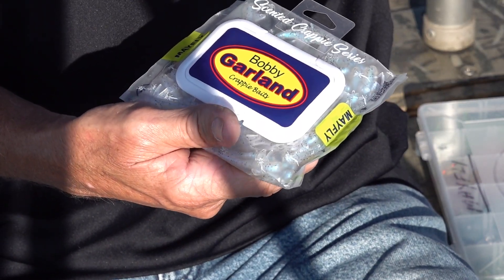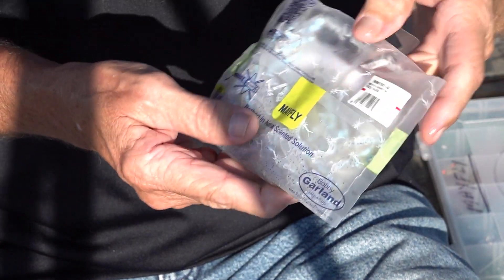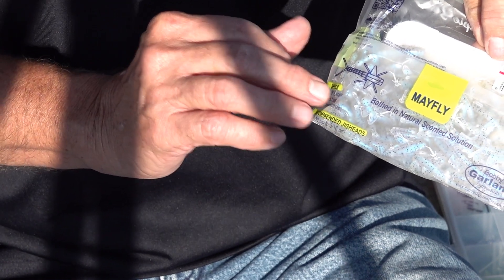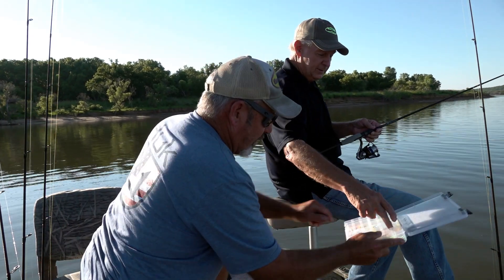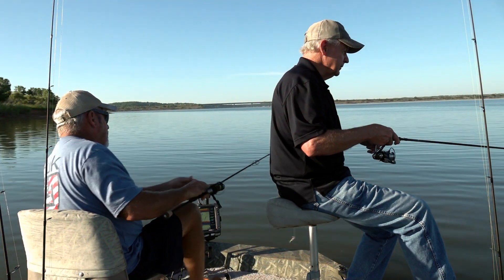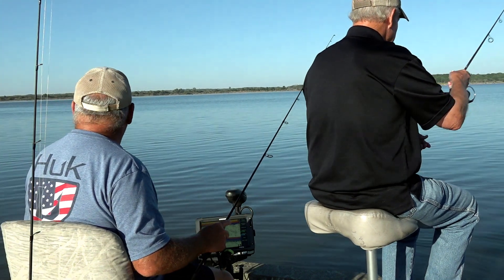Tap the lid closed — that bag stays flat, making it really easy to store whether it's in your tackle box, tackle bag, or a bulk compartment. The 50-count bag has good information on the back — recommended jig head sizes of 1/24 to 3/16-ounce, and a sticker that tells you the color. Call Lake up here in northern Oklahoma, not too far south of the Kansas state line, is a phenomenal crappie lake. Fishing buddy Kevin visits this lake a lot — it's one of his favorites.